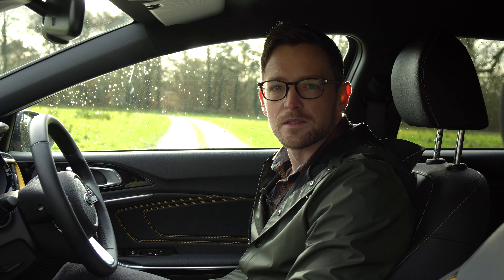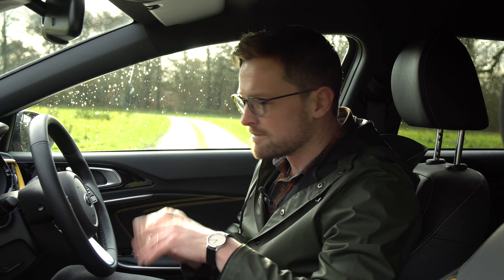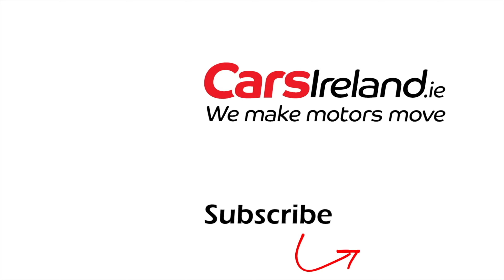Please like and subscribe and please don't unsubscribe. I'll see you next time.